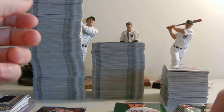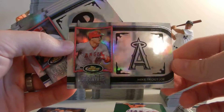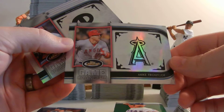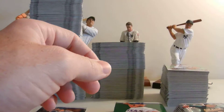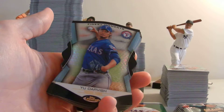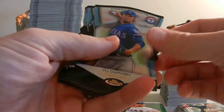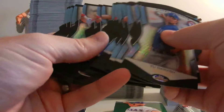A couple more inserts — there are the Game Changer inserts, more of a landscape card. The hit out of there was the Trout. We pulled twelve of those — one per box, it looks like. As far as die-cut inserts, these are the Finest Moments. Darvish was the big hit out of there for us — Darvish, once again. We pulled quite a few of these.